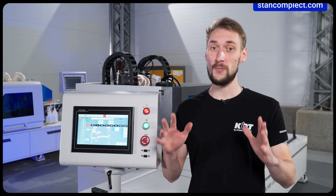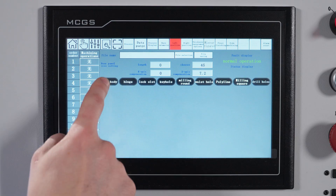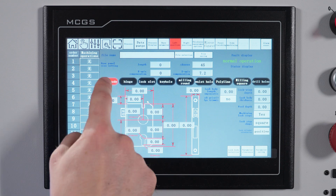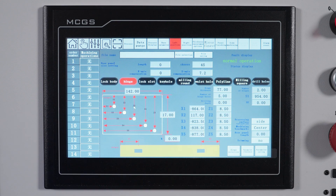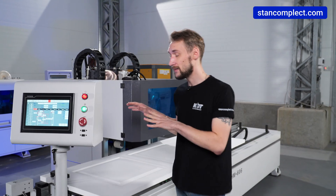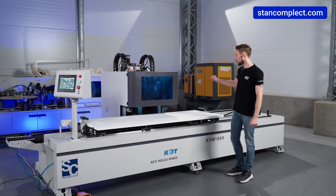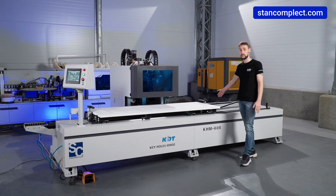First of all, a user-friendly control panel applies templates for all popular types of door hardware, simplifying the adjusting and programming of process parameters. The KDT-KHM606 can process door panels up to 3200 mm in length.